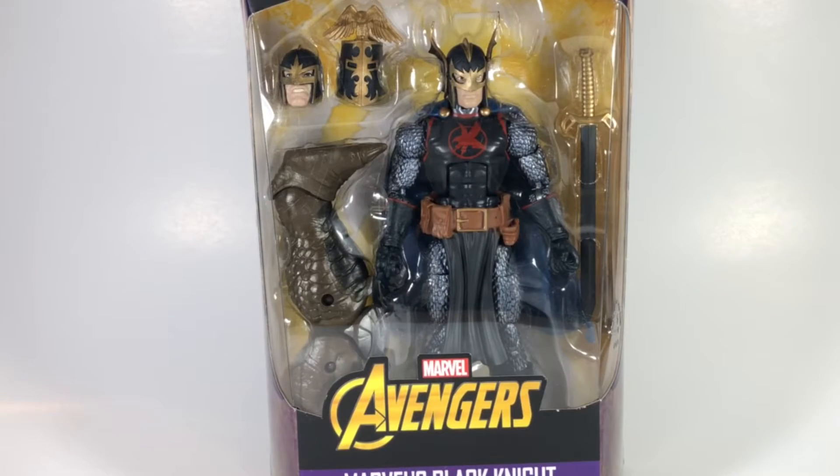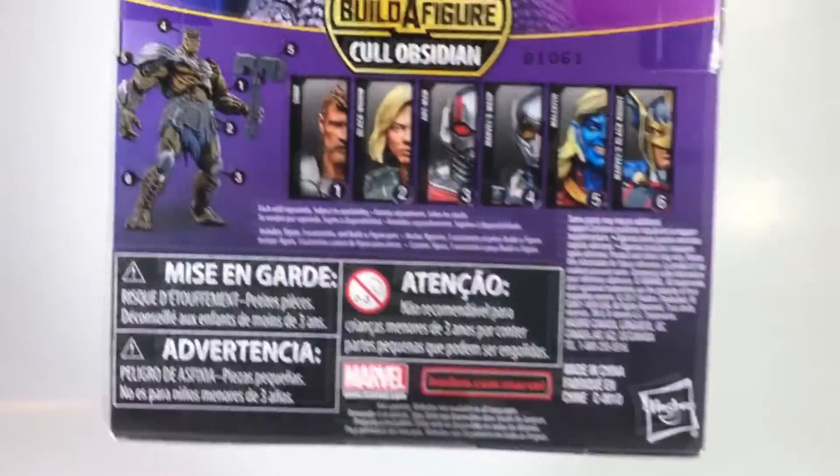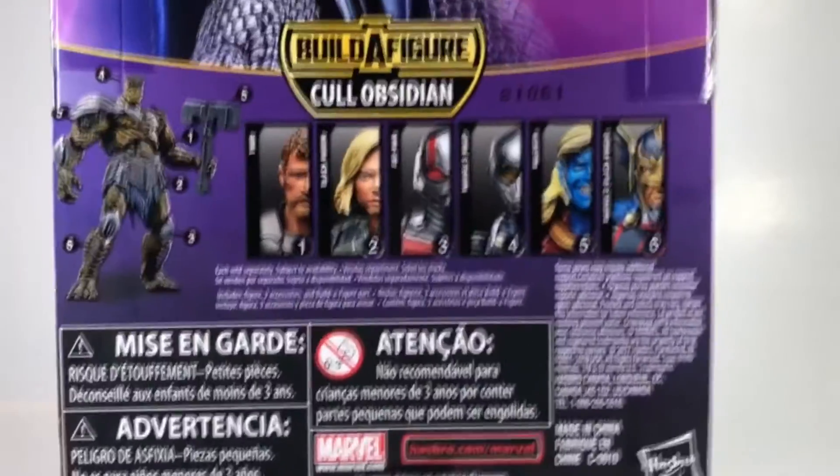Alright YouTube, welcome back my fellow collectors and fellow figure accumulators. If you guys just watched my previous video of Malekith from this wave, you know I'm doing these back-to-back. Without further ado, here is the Black Knight from the second Infinity War wave. I'm not going to bore you with too many details. Here's the wave real quick — I am still looking for the Ant-Man and the Wasp, but I have everything else. Let's crack this guy open.